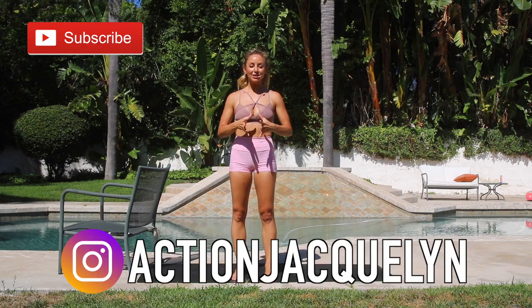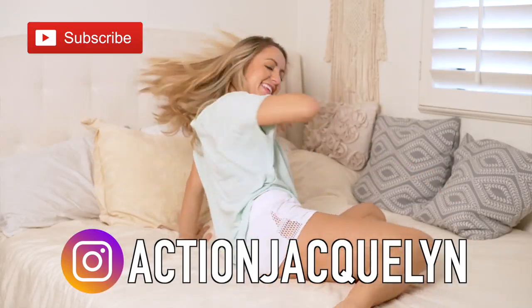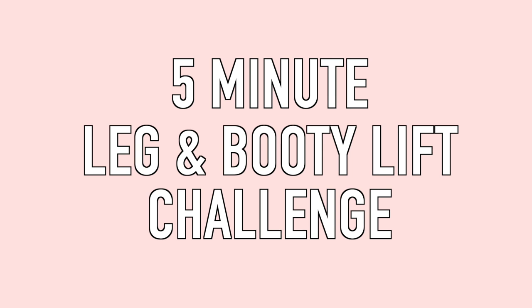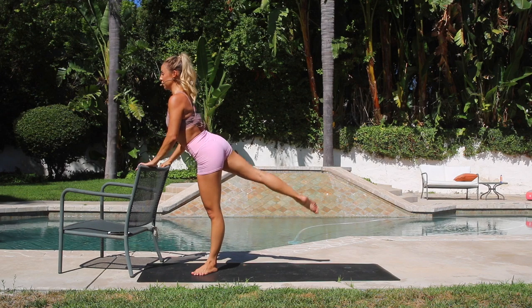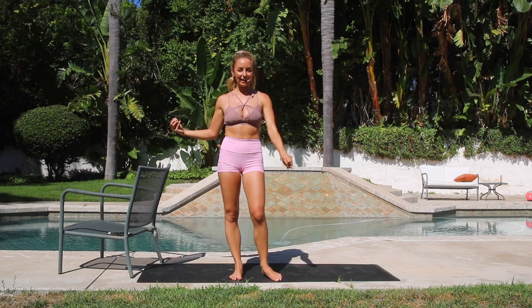Hello and welcome to my channel. Action Jaclyn here, where I help you feel amazing in your body from the inside out. Today I have got a five-minute leg lift challenge. I am so excited for this because it is going to work those glutes, work those hamstrings, and get you those long, lean, beautiful ballet legs.